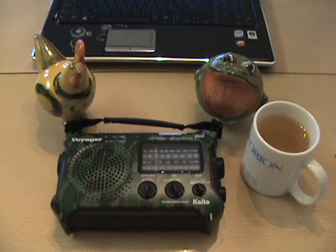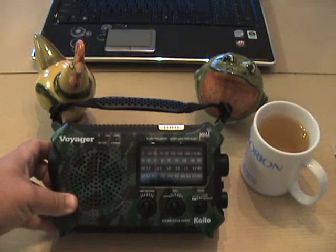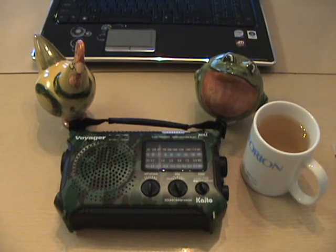This is an introduction review of the Kaito Voyager solar crank K500. I bought this radio shortly after Hurricane Irene hit, which probably wasn't the best time to buy it. My other solar crank radio — from Eton, I think, bought from REI — I bought that radio with the idea that I would just use it as an emergency radio and put it on the shelf.